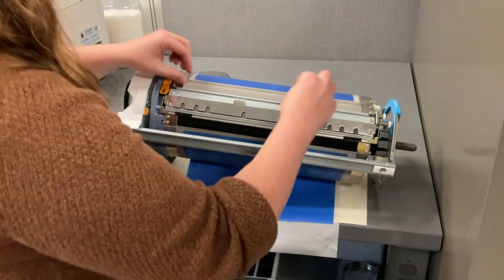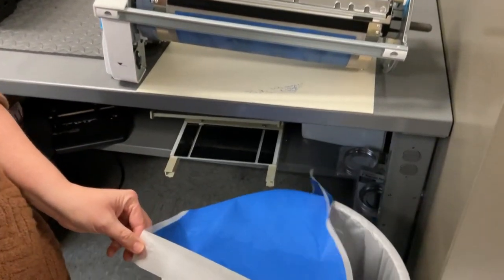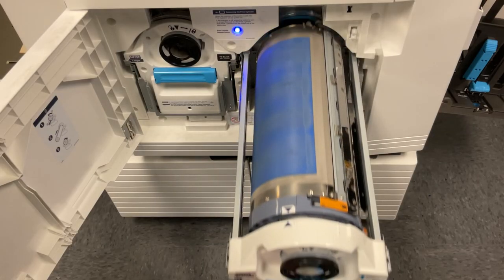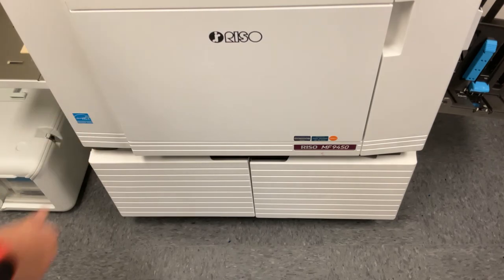This should be done slowly and carefully as the master is covered in wet ink. Make sure you have removed all pieces of the master, and then allow the master release switch to return to its regular position. The color drum is ready to be put back into your press. The RISO will add a new master to it when you begin your next project.